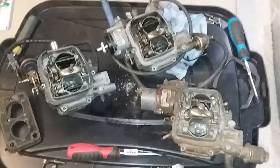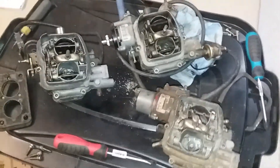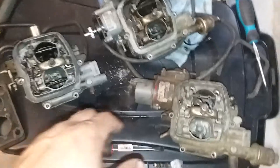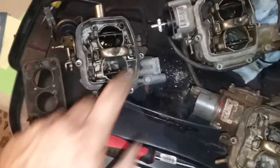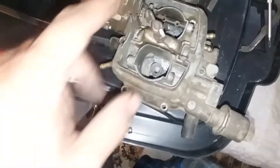Hello. As you can see in front of me I have three different carburetors. I know they may look the same but they are indeed different. We've got a 1.6 liter base model carburetor, a 1.6 liter high output carburetor, and a 1.9 liter carburetor.